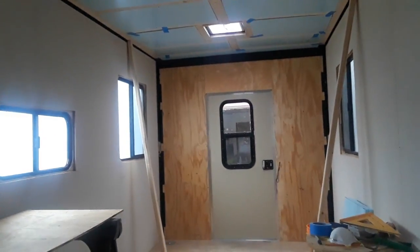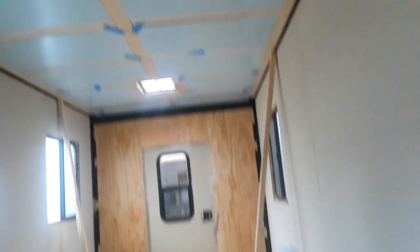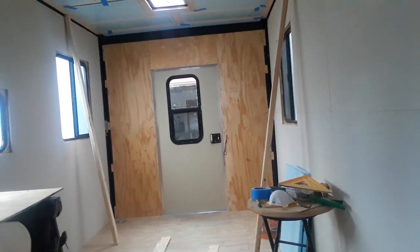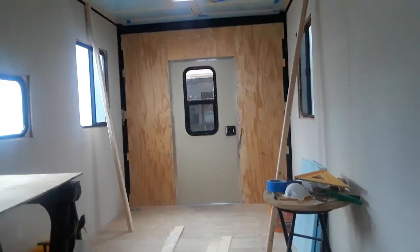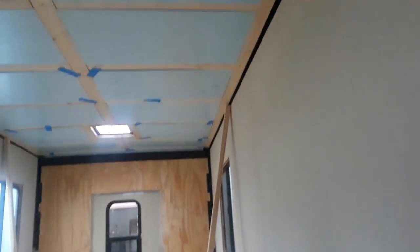We now have a total of R9 on the walls and R9 on the ceiling all together, so we've got it wrapped up pretty well. Hopefully it'll react kind of like a styrofoam cup when you pour hot coffee in it — you know, keep the temperature stable.